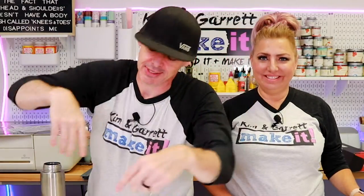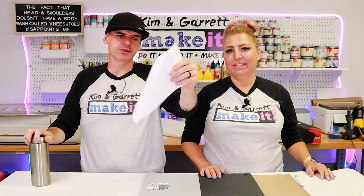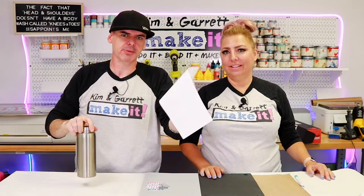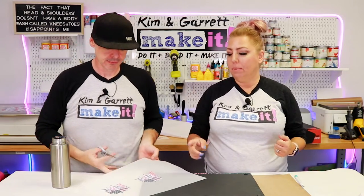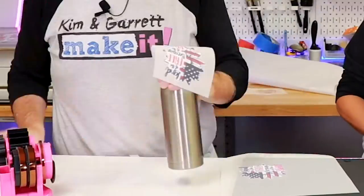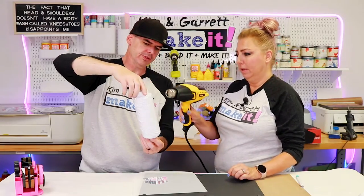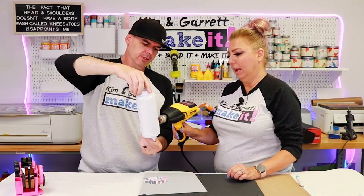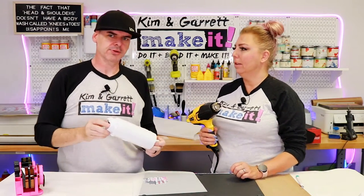Test six: stainless steel tumblers. We're going to try to use these little shrink wrap sleeves like for sublimation, using the direct-to-film transfers. We're going to try and put it in our toaster oven — same method we used for sublimation, but with the DTF transfer. We wondered if you could just use the heat gun instead, so let's just try that real quick.